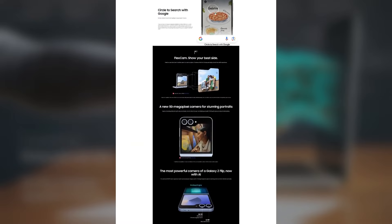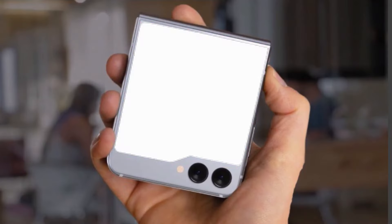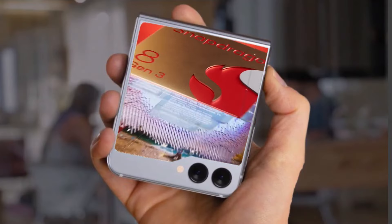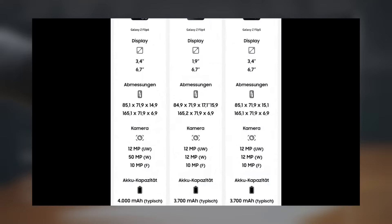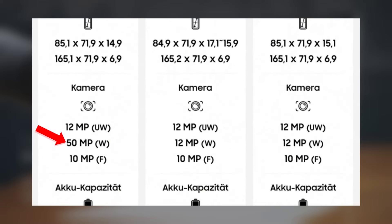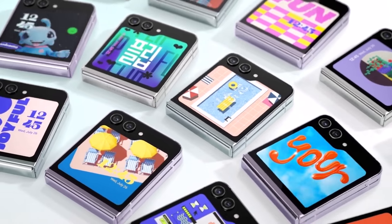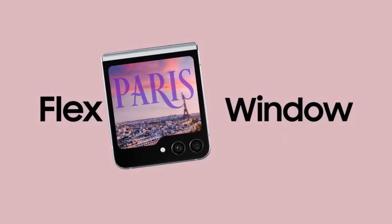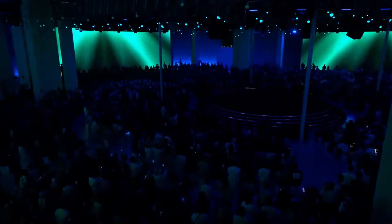However, the Galaxy Z Flip 6 will introduce significant upgrades in other aspects. It will be powered by the Snapdragon 8 Gen 3 chip and will offer 8GB and 12GB RAM variants. The device will also feature a 50-megapixel primary rear camera and a 4000mAh battery, which is 300mAh larger than that of the Flip 5. Samsung is set to launch the Galaxy Z Flip 6 at the upcoming Unpacked event on July 10, 2024.